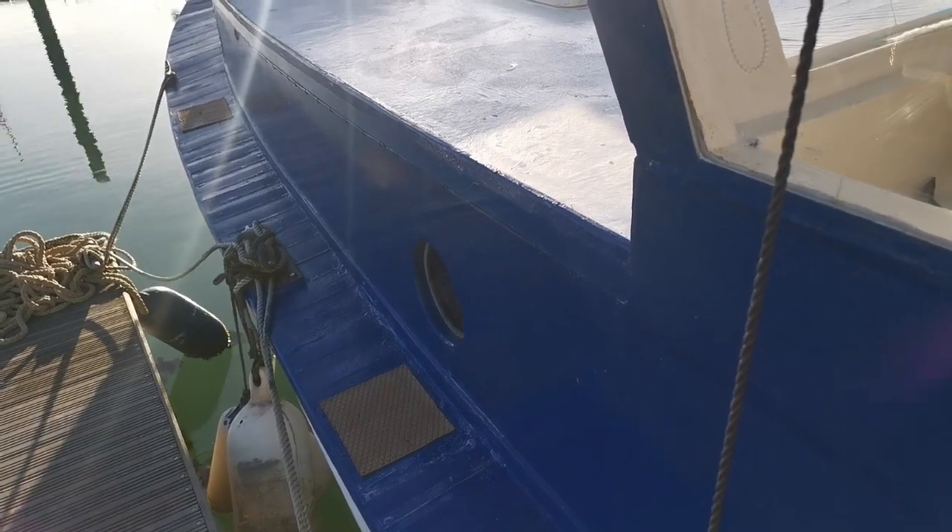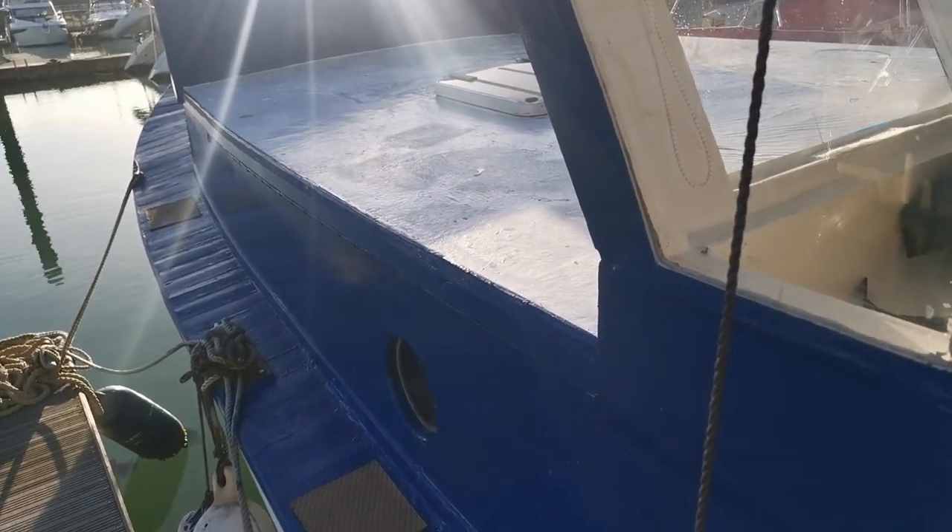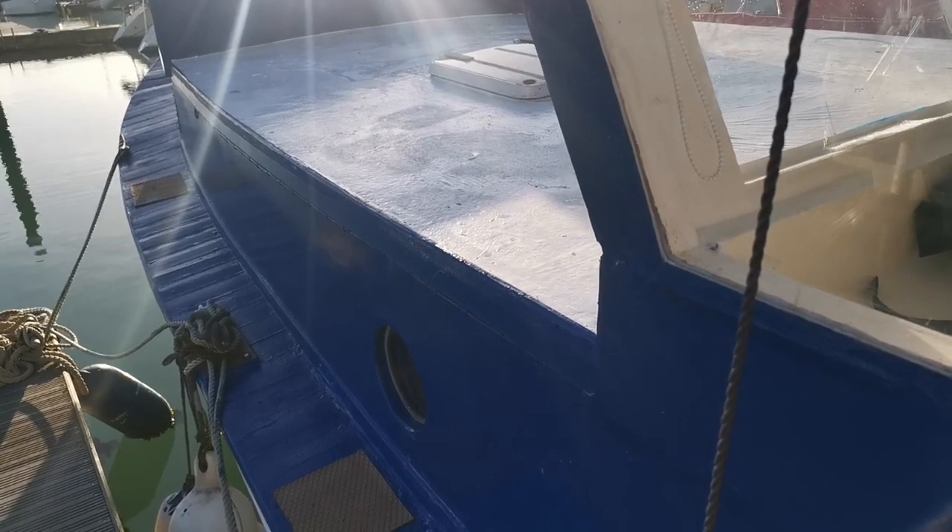Hello everyone, this is Mike from Boatshift Brighton. Today we're looking at this motor fishing vessel from 1977.